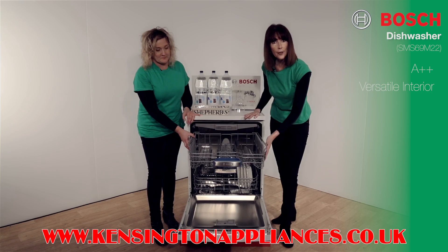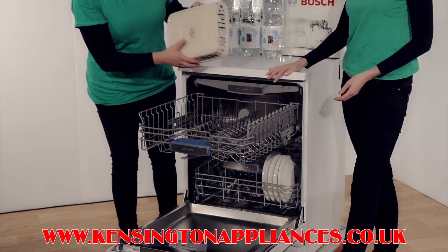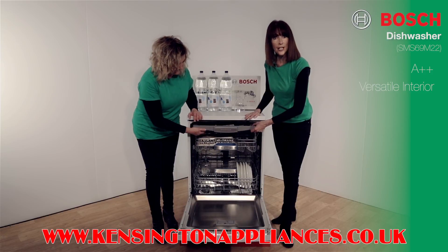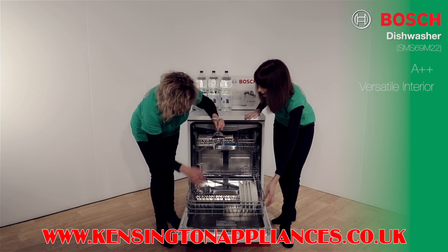Adjust the basket height with just a click of the lever and adjust the plate rack to accommodate bowls and large items. Use the cutlery tray to give faultless cleaning of your cutlery and load sharp knives safely. And use the rack here for your wine glasses.